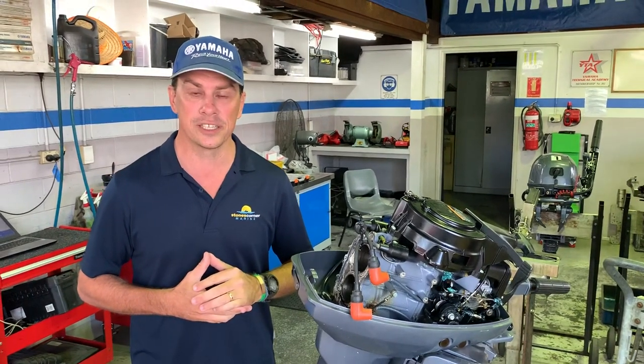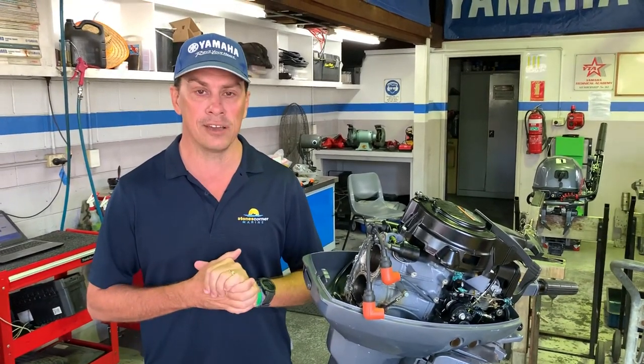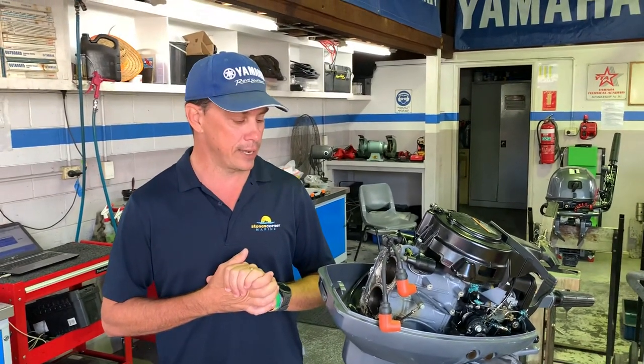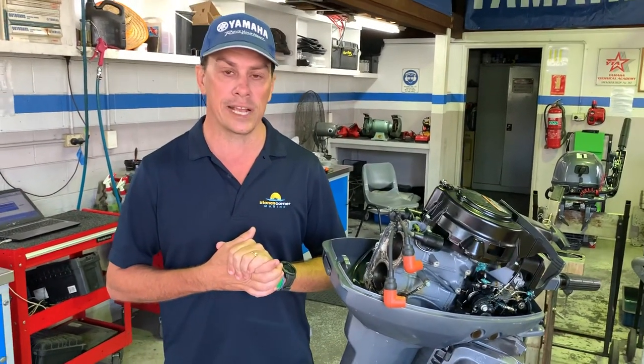G'day, James Cullen from Stones Corner Marine. Today I just want to touch on the importance of flushing your outboard after use in salt water. It doesn't matter what colour outboard you have — all brands can suffer the same consequences if you don't flush your outboard properly. Today I want to give you an insight and a look internally at an outboard that's suffering from lack of flushing or lack of proper flushing.